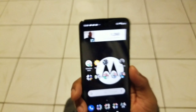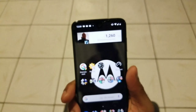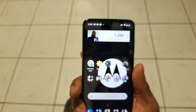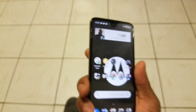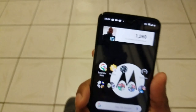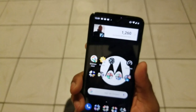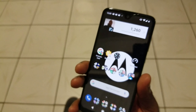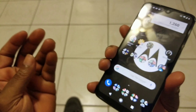The next thing I want to talk about is the overall installation process and the ease of installation. It couldn't get any easier than the installation process for this screen protector. There are two things you can do: one, you can go to the packaging — it has a link inside with a step-by-step video on how to install the screen protector. Or you can follow the instructions that come in the packaging. In particular, this was a two-pack set of screen protectors for the Moto G7.